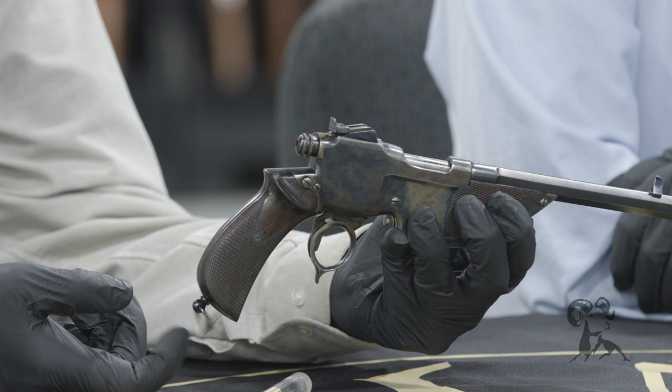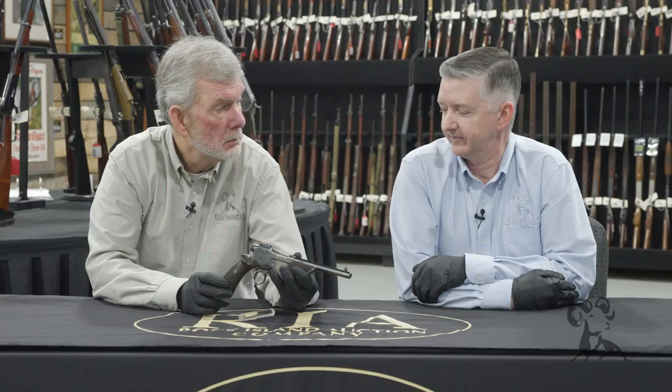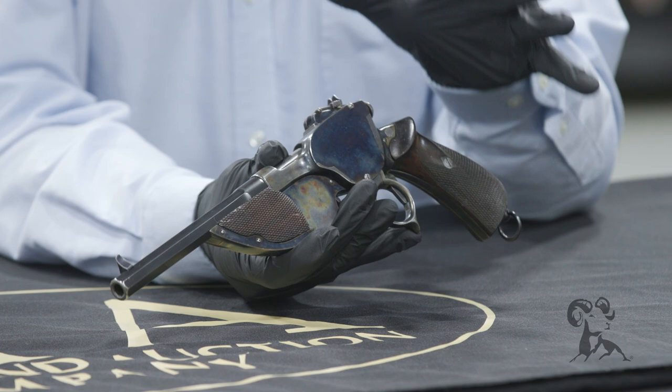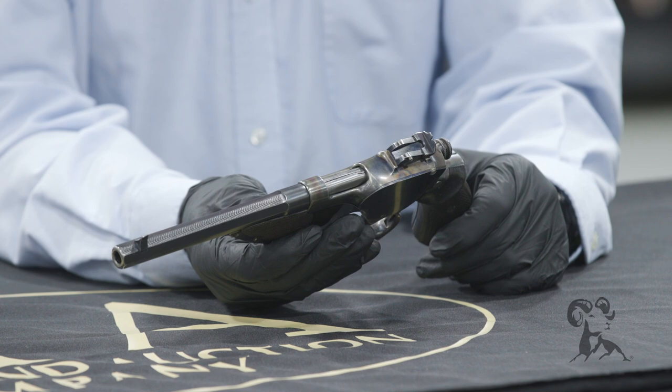I think it was looked at as a possible service type gun. The grip of it is Webley style - revolver style - it's comfortable. Late 1800s for firearms development had to have been an amazing time to have been around, because this design, Mauser's designs, Luger's, Brochard's - it's just amazing what all was coming out of there. And when you look at this, you're just this close to semi-auto pistols. They were right on the cutting edge.